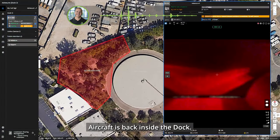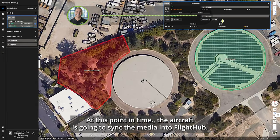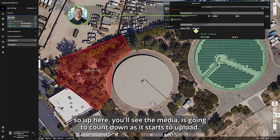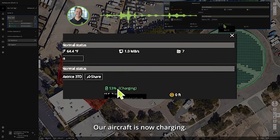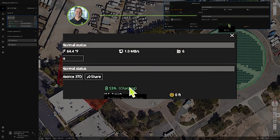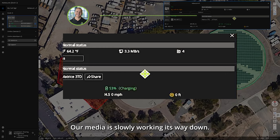The aircraft is back inside the dock. Back in Flight Hub 2, we'll close down the video feed. At this point the aircraft is going to sync the media into Flight Hub — you'll see the media count down as it starts to upload. The aircraft is now charging and will charge up to 90 percent to get ready for the next flight.